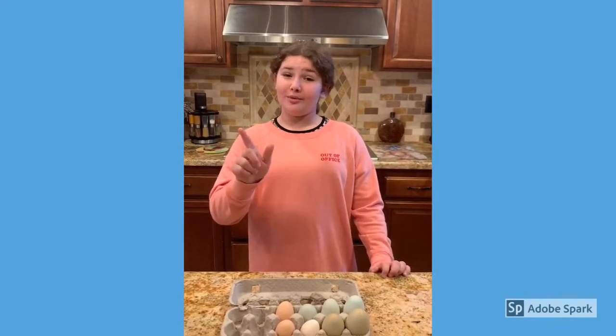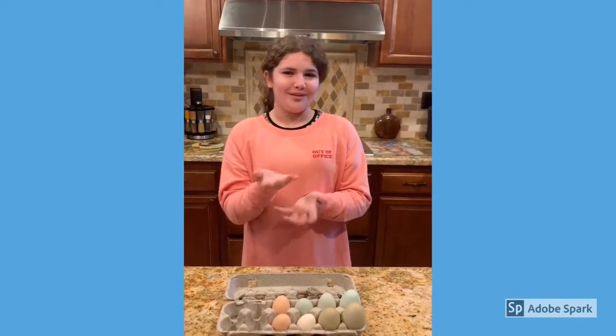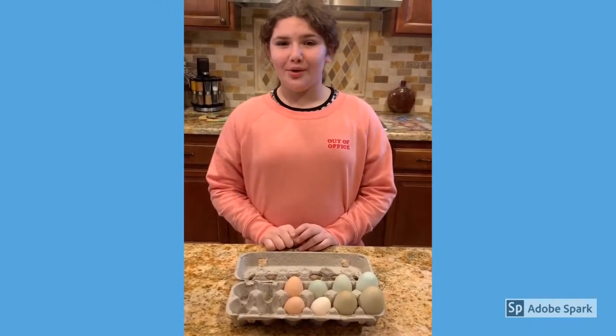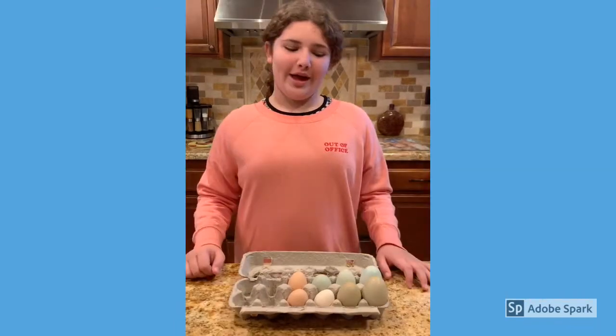Hey guys, I'm Keelana and you're watching the Animal Learning Channel. In today's video, as you can see by the title, I'll be showing you what a double yoker or a triple yoker looks like.